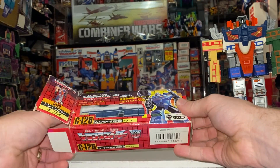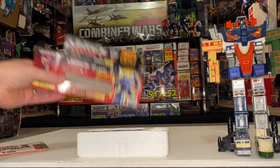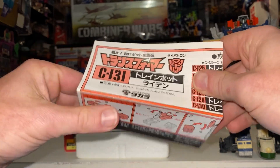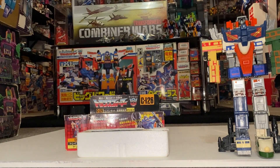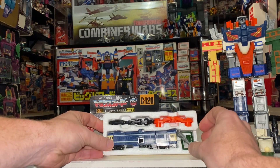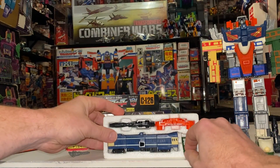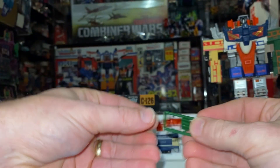Let's have a look inside the package. This is pretty much complete apart from a couple of small things. The instructions, although mine is C-126, are actually universal — they cover all six train bots and the combined form of Raiden. They popped them in every single box including the gift set, which just made it easier. Here is his gun — the long silver gun that comes with it. The only missing part is one of the three track connector tabs — normally there are three, and one has come off.